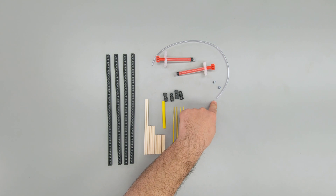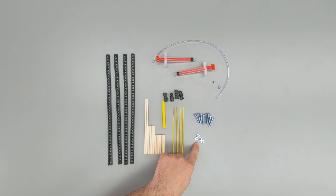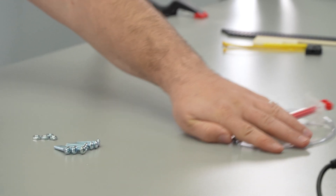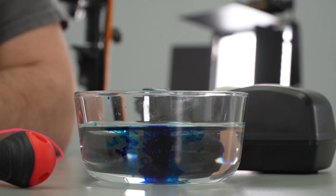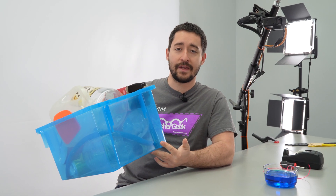You'll also need a 15-inch section of vinyl tubing, eight one-inch screws, and four nuts. You're also going to need to supply a few things: tape, a container of water, string, and a screwdriver. We're going to add food coloring to our water to make it easier to see. You'll also want some recycling bin materials to make your grabber.